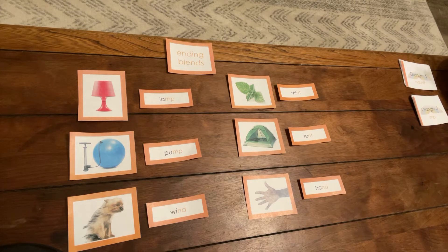After you have laid out the pictures and the word cards, take your movable alphabet and make each word.